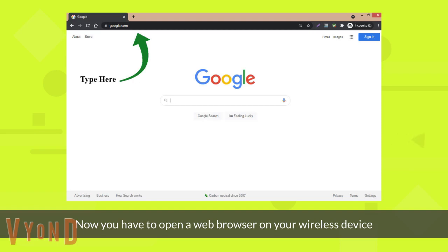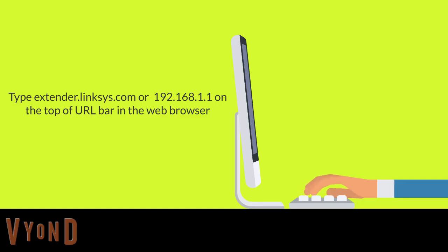Now open a web browser on your wireless device. Type extender.linksys.com, or you can type the IP address 192.168.1.1 in the search bar.